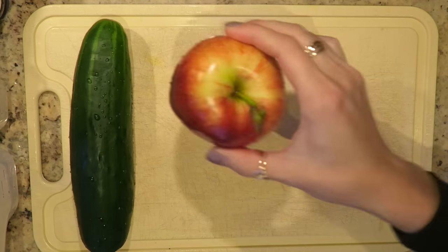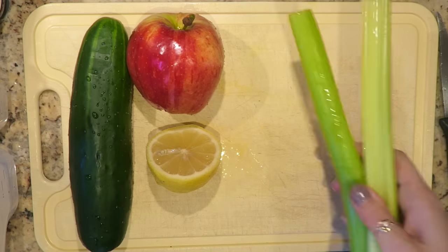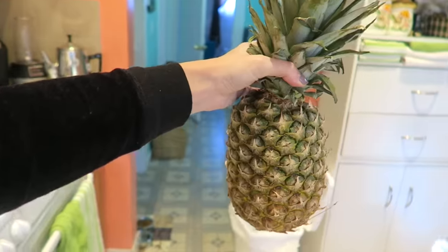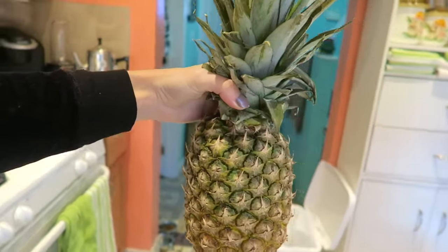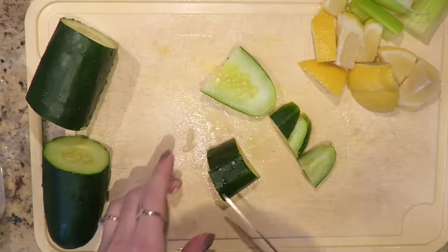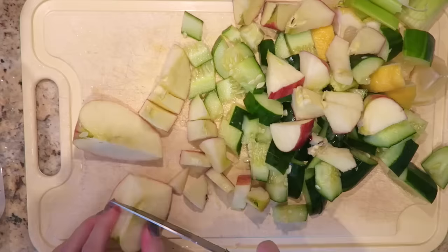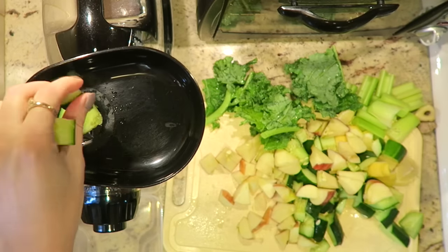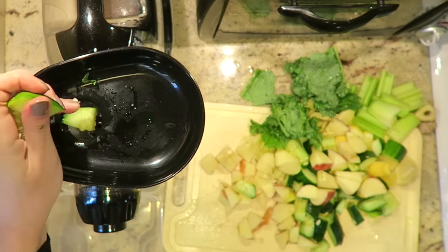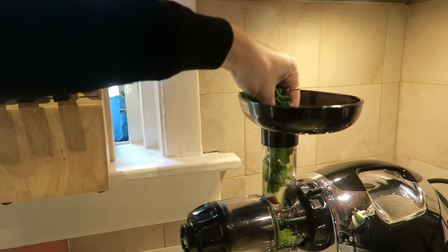For this first recipe, you'll need one cucumber, one apple, half a lemon, two celery sticks, half an inch piece of ginger, and eight to ten kale leaves. You can also add a big chunk of pineapple to add sweetness. Wash all your produce and cut it into small pieces, then put everything into the juicer. I alternate between a vegetable that has a lot of juice and then kale, because kale doesn't have that much juice — you'll get the most juice from kale when you alternate it this way.